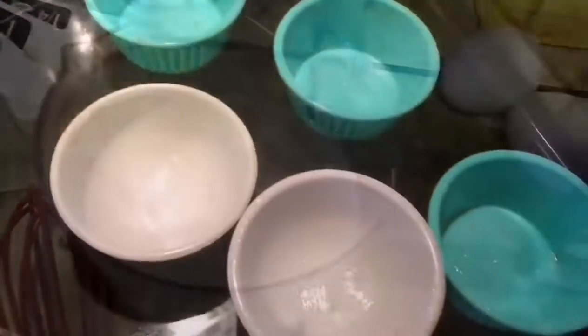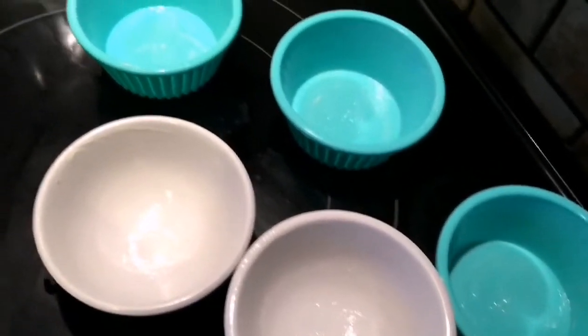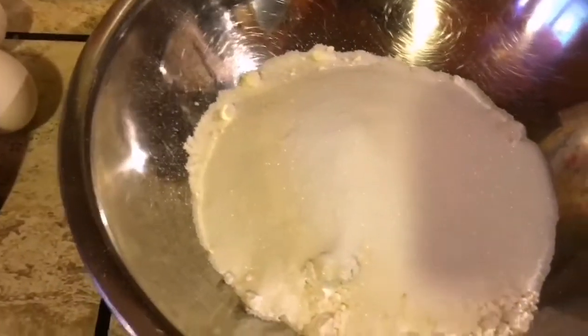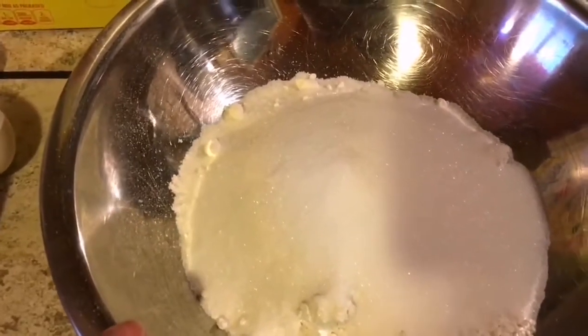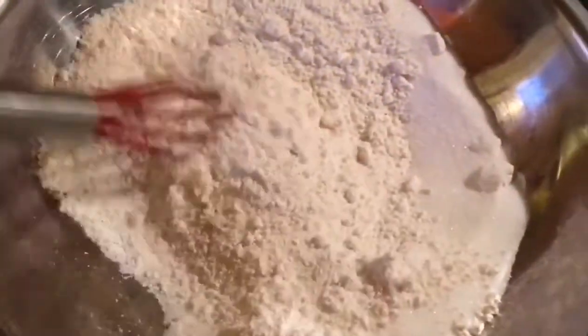I'm using molds and a steamer. Mix all the ingredients together — add in the sugar and the pancake mix together, just stir and make sure there's no lumps.